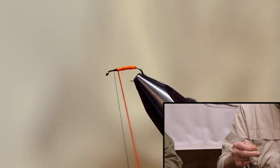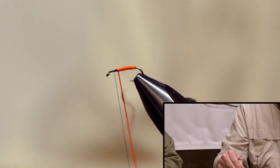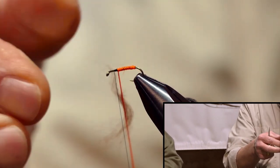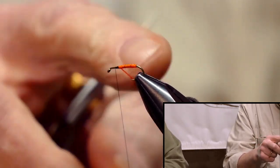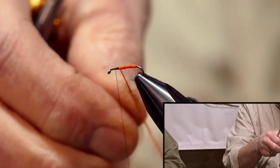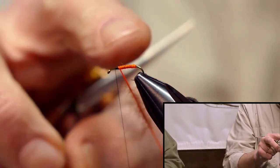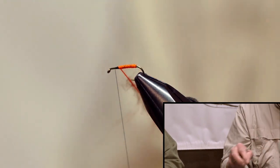You don't want to use a lot of dubbing. Just touch it — take a little piece and just touch it — just enough so it's laying on there, because you want to see the rib through the dubbing. So you're just laying this on here, just like that.